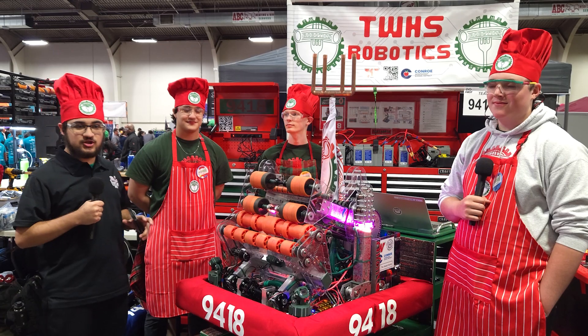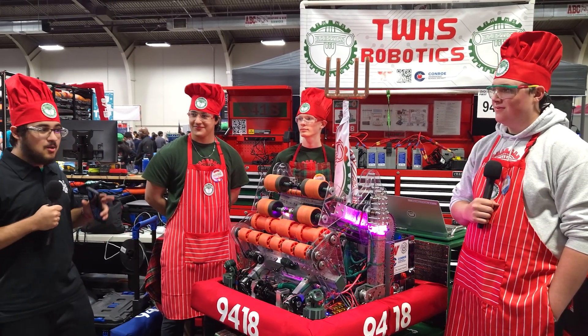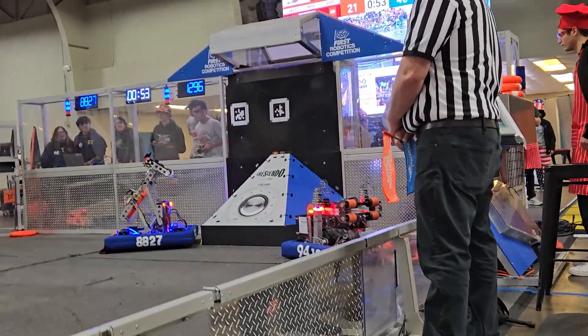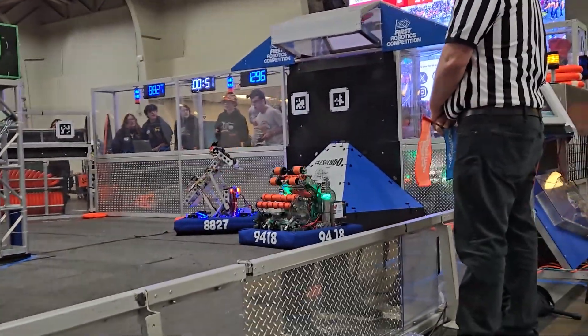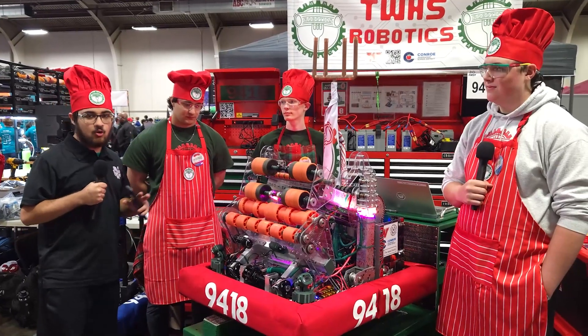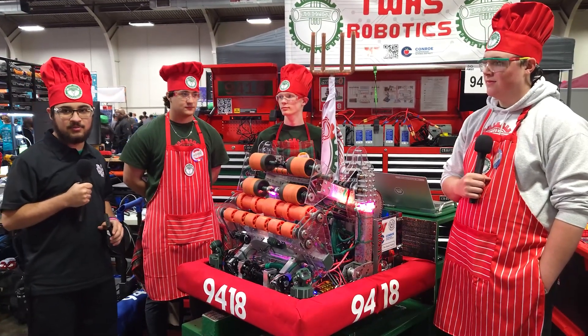Hey, One Thoughts Dave here at the Dallas District event with 9418 PastaBots, rookie all-star at Belton. What an amazing robot. I just saw their previous match — really unique pivoting mechanism and an out-of-the-bumper intake. Really excited to walk through you guys here on Behind the Bumpers.